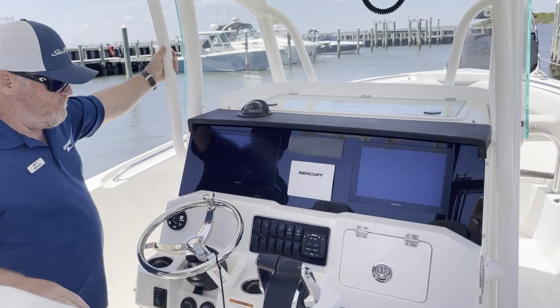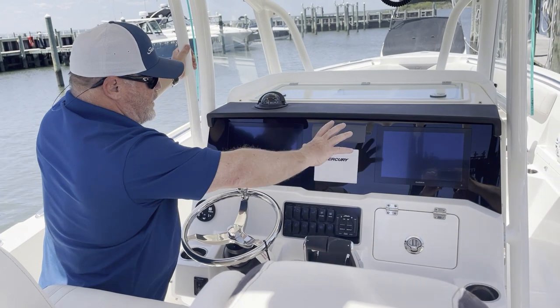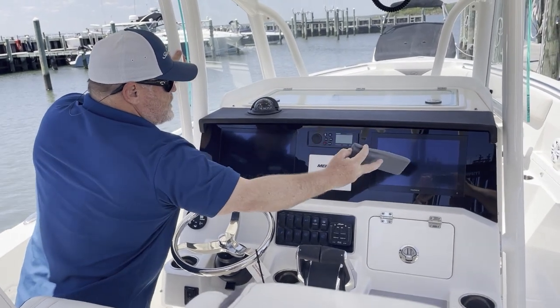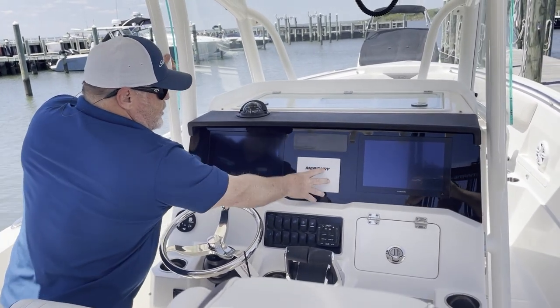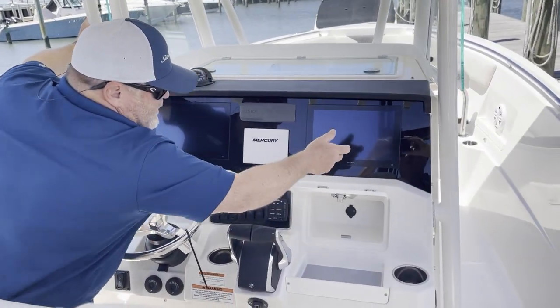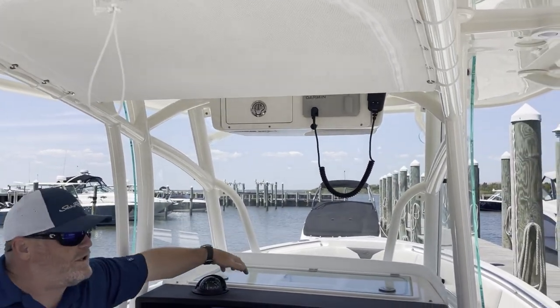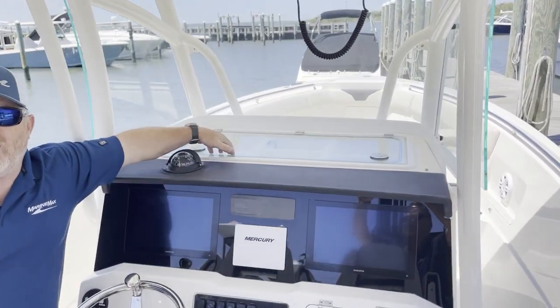Here we are at the helm. You have a beautiful dash, twin Garmin displays, Fusion Stereo, and your Mercury Vessel View. Glove box for some storage, overhead glove box, and of course the tackle center on top of the dash.